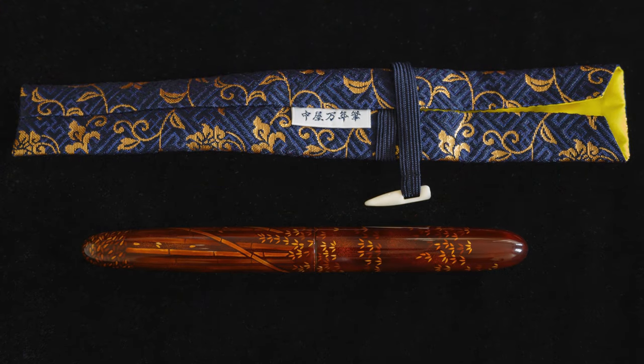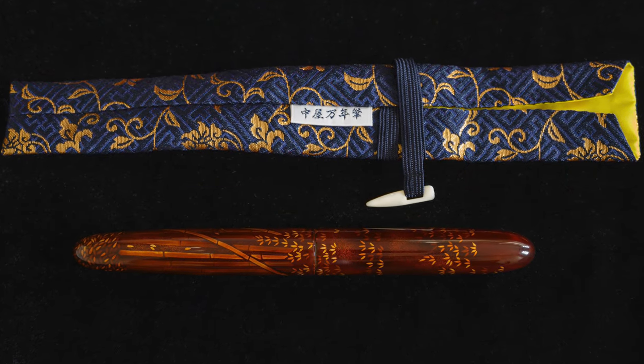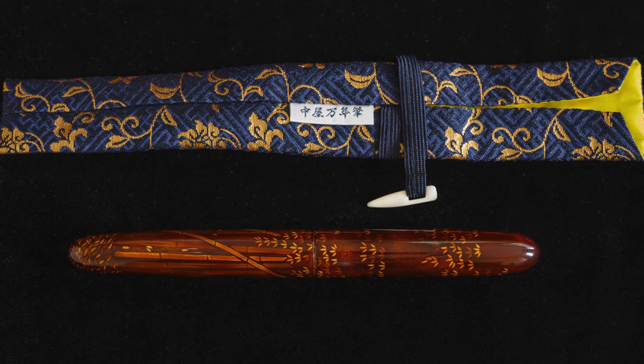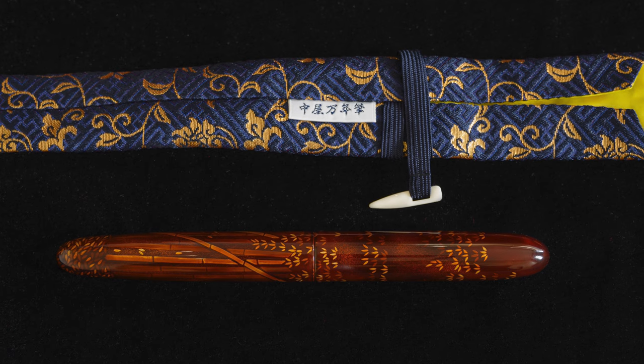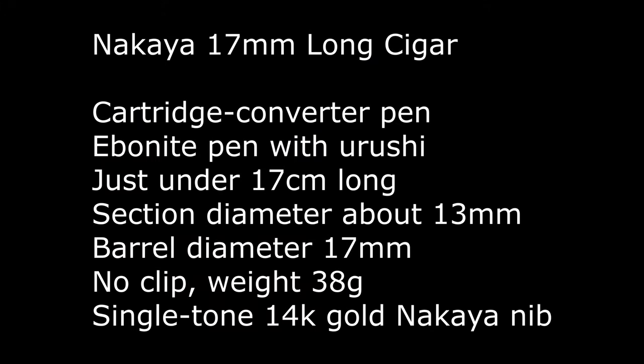This is the bamboo woods design on long cigar shape. That is very nice indeed. So this is a 17 millimeter long cigar. The 17 millimeter means it's a broader, larger diameter than the pens usually have otherwise. It's a cartridge-converter pen, an ebonite pen with Urushi. It's just under 17 centimeters long, the barrel diameter is 17 millimeters, section diameter is about 13 millimeters, and it weighs 38 grams.